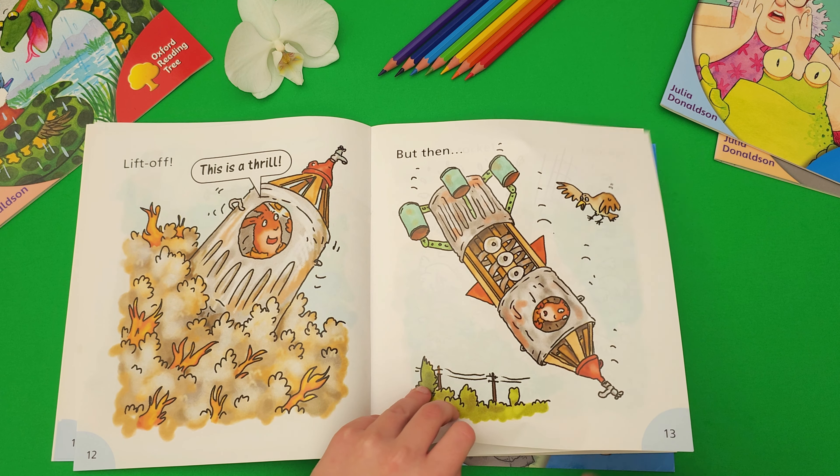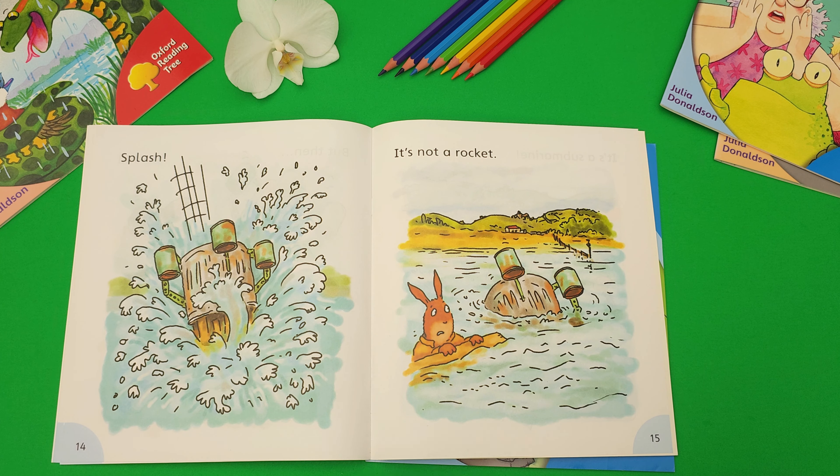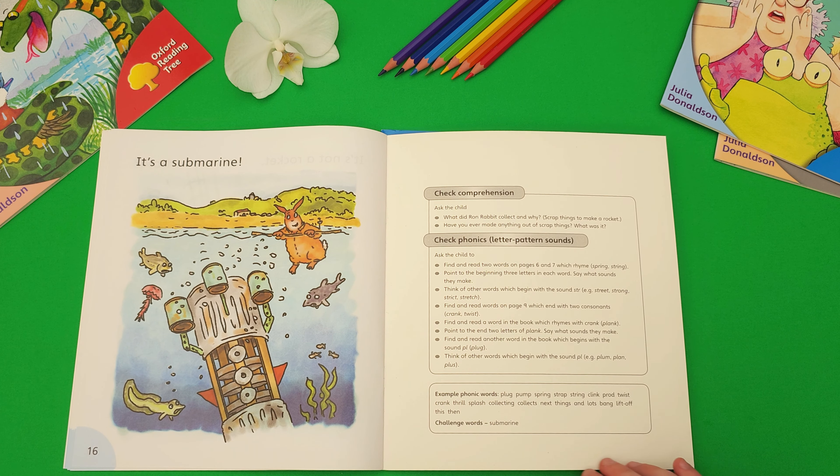But then... Splash! It's not a rocket. It's a submarine.